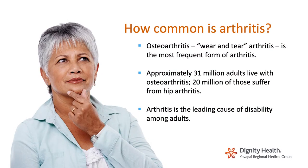It's really important to talk about arthritis of the hip as osteoarthritis, because so many people believe that rheumatoid arthritis — which is very different than garden-variety osteoarthritis — is the arthritis they have. Osteoarthritis is typically a wear-and-tear arthritis. It happens as people get older, and it's one of the most common morbidities in the United States in people over age 50. Approximately 31 million adults live with some form of osteoarthritis, and about 20 million of those suffer from hip arthritis specifically. In the senior population, arthritis is the leading cause of disability, and as such, it has a tremendous economic burden.